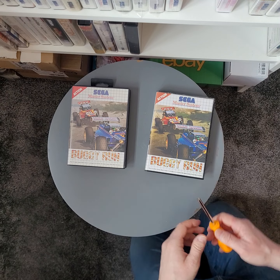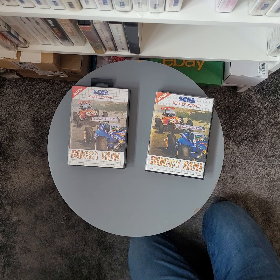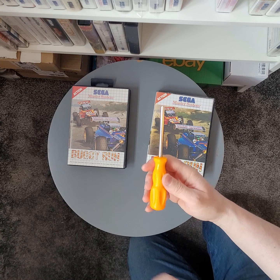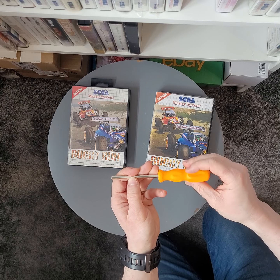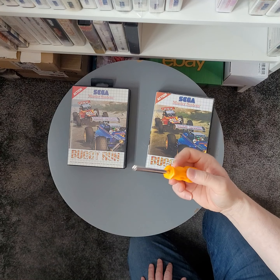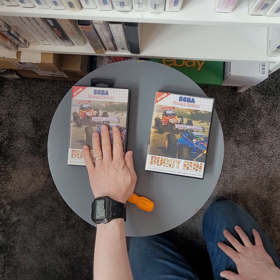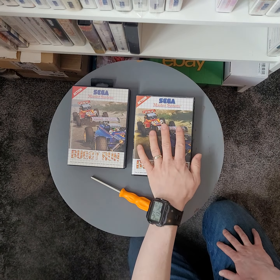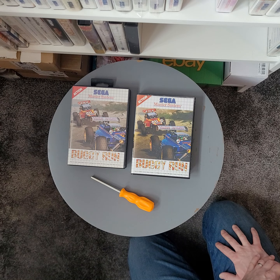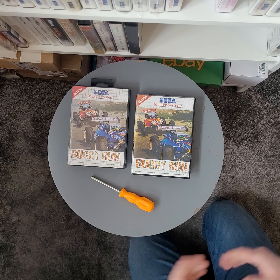I thought I'd break it down into two areas. First of all, to check the cartridge you're going to need a Sega security bolt screwdriver. It was actually my friend Andy that put me onto these last year when I started buying some of the big hitters, just so I could double, triple check that they were all genuine — and they are, luckily. I bought this one quite a while ago from a cart modder in France. I jokingly call him French Terry — a chap called Thierry.